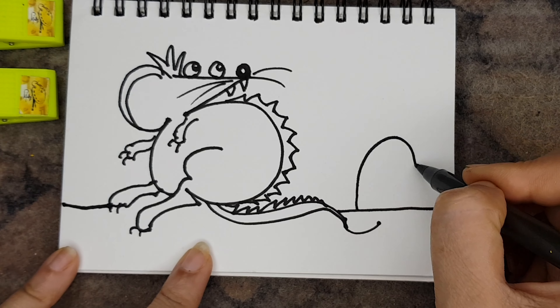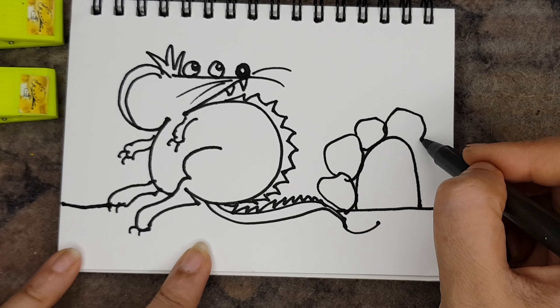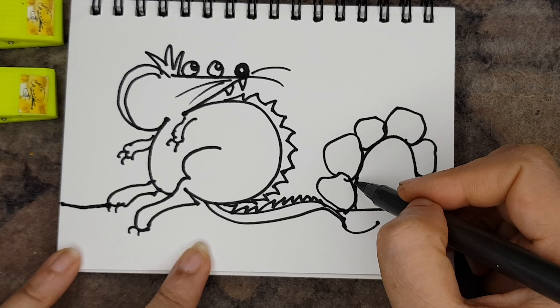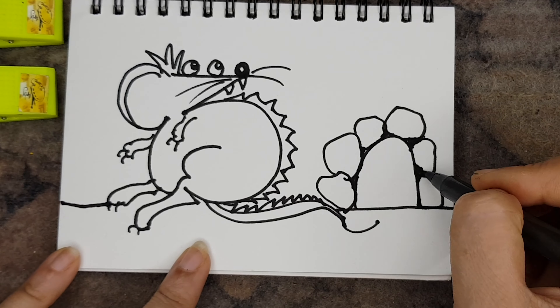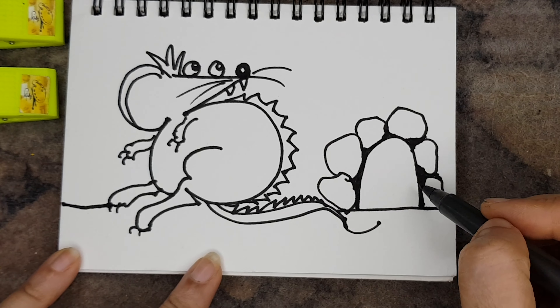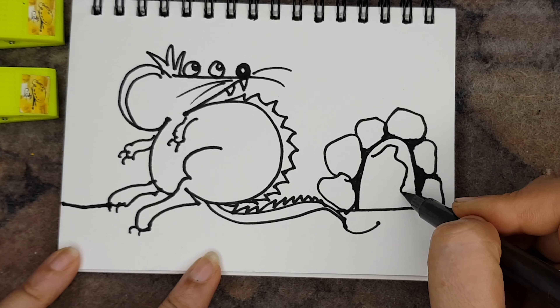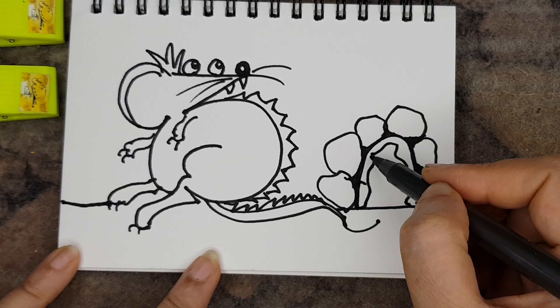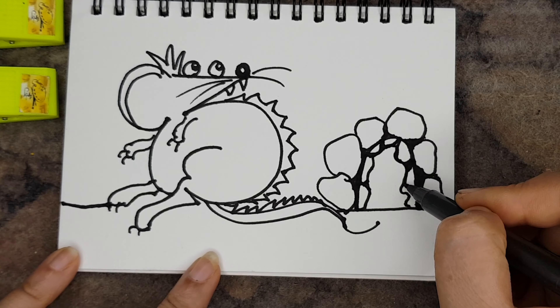How does a mouse look mysterious? I got inspired by Tyrannosaurus Rex, and that's why I used those spikes on its back and on its tail to make it a little mysterious. In the background I am creating a small den.